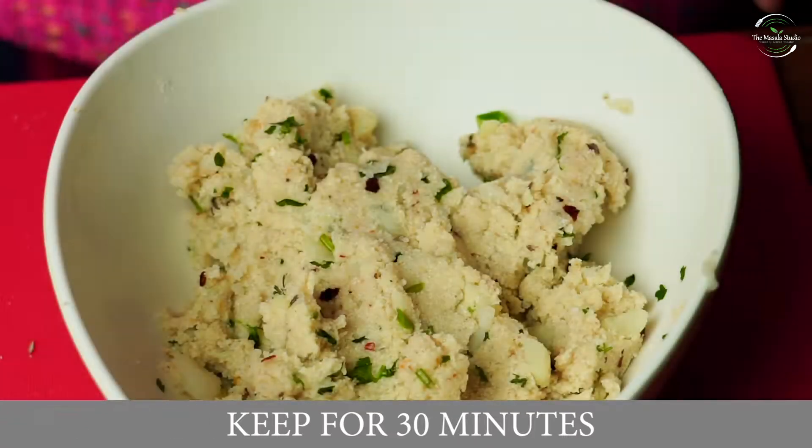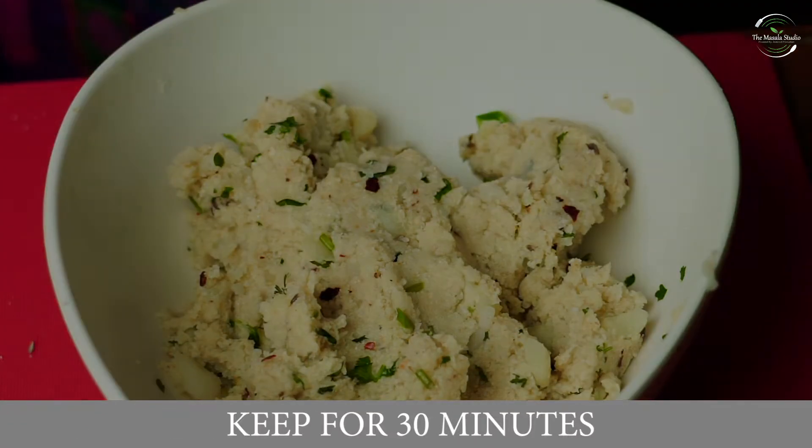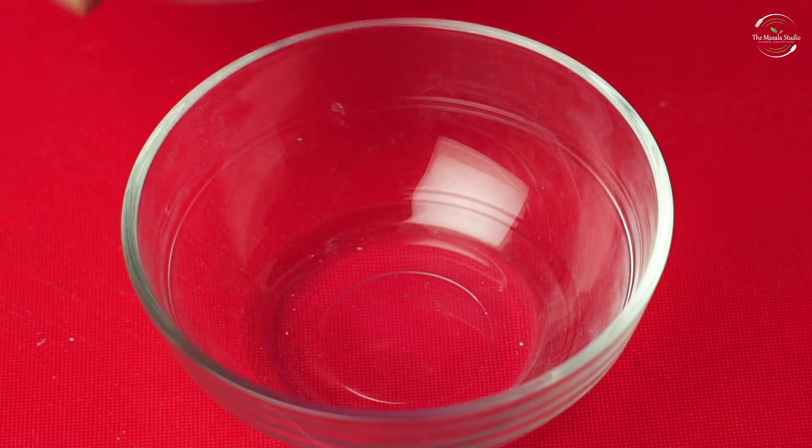Now we will set this mixture aside for half an hour. Then we will make the chutney.